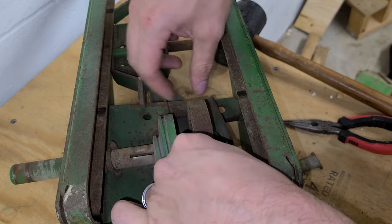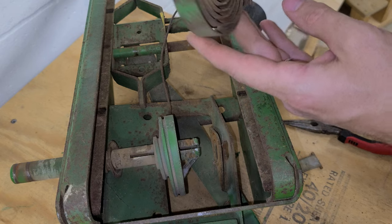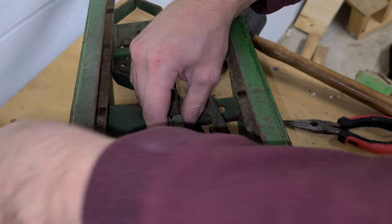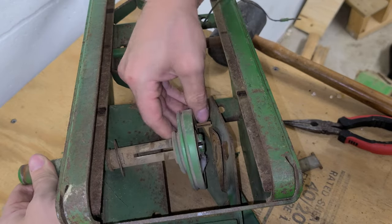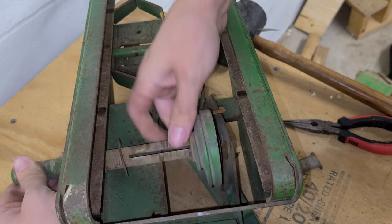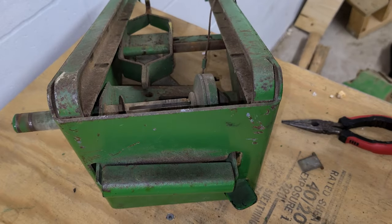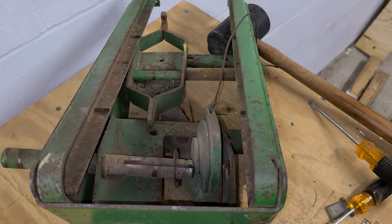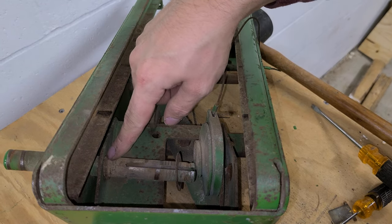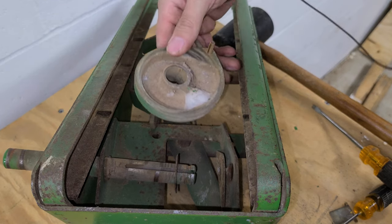I pounded that out. We'll take our spring out — that spring actually looks pretty good, really. We'll go ahead and take this piece off too. Looks like I need to pound that a little bit more. I had to get this snap ring here out of its groove to pound it out a little bit more, and I'm able to slip this off now.